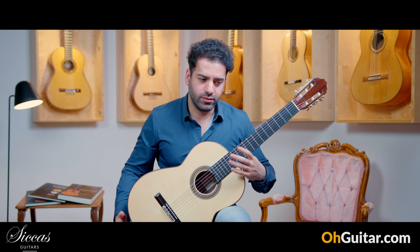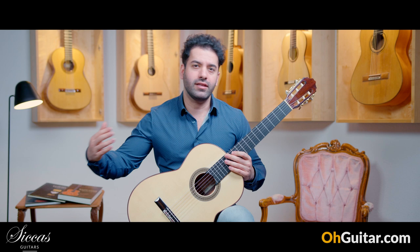You know, the overall sound of this guitar reminds me a little bit of the sound of Dominic Field and Daniel Friedrich guitars.